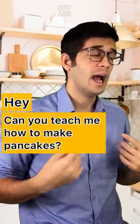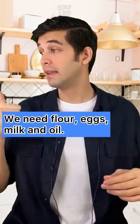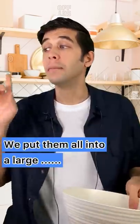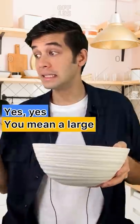Can you teach me how to make pancakes? Sure! We need flour, eggs, milk, and oil. We put them all into a large bowl.